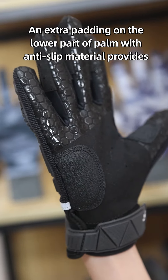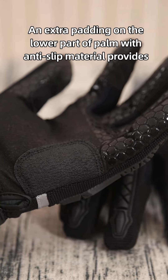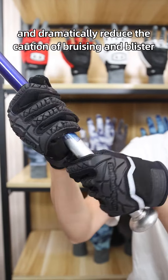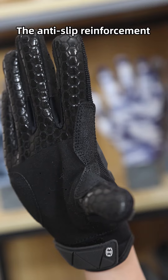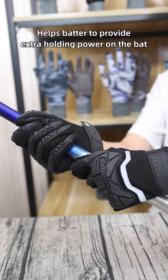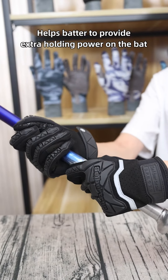An extra padding on the lower part of the palm with anti-slip material provides better vibration resistibility and dramatically reduces the chance of bruising and blistering. The anti-slip reinforcement between the thumb and index finger helps provide extra holding power on the bat.